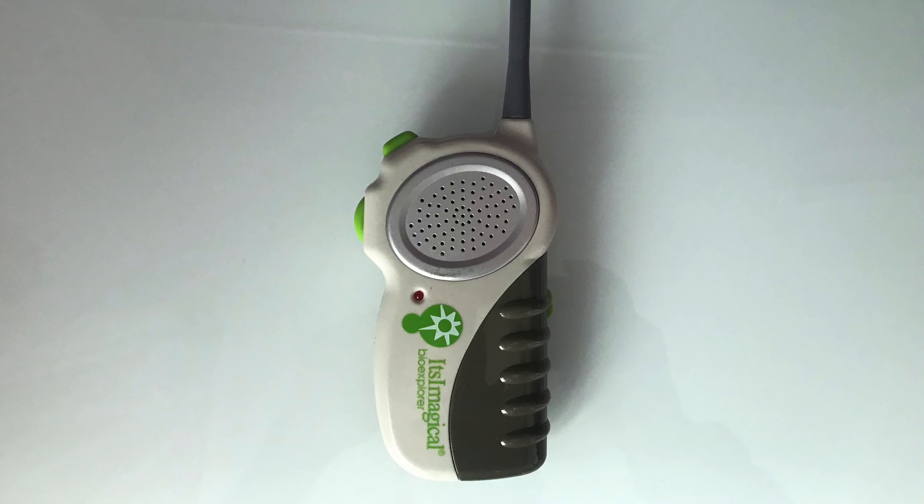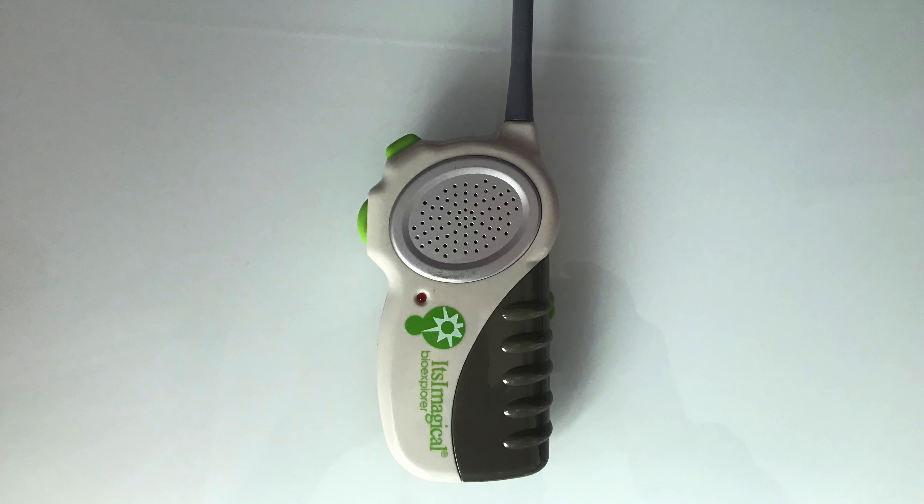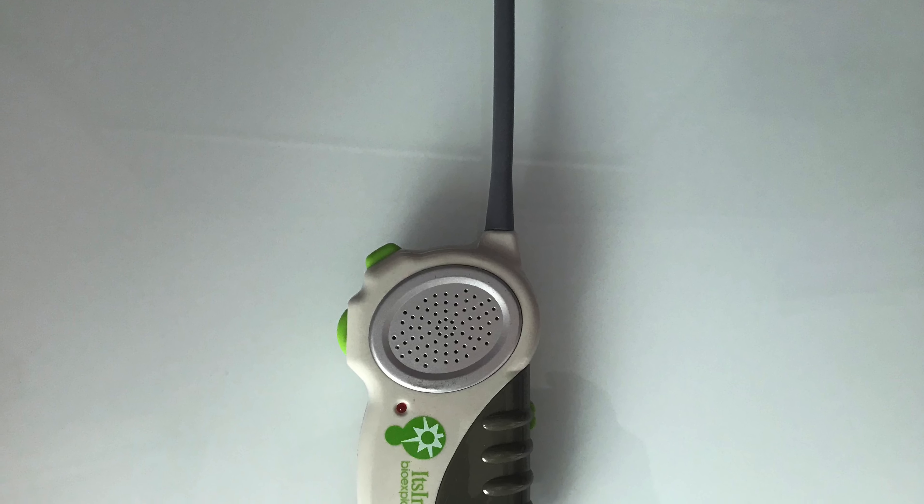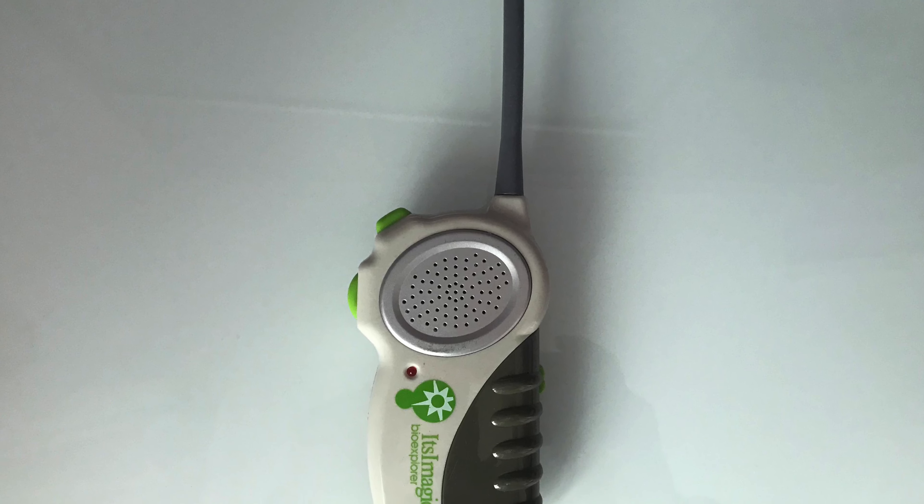Let's get started. What happened, Troneras? I present today this walkie-talkie of the Imaginarium.